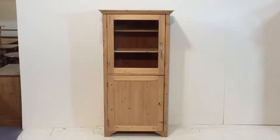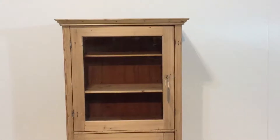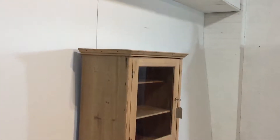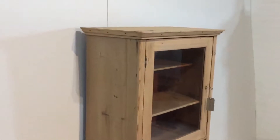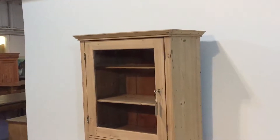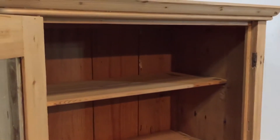Here we have a tall, slender, partly glazed old pine cupboard. The top doors are glazed and the bottom door is paneled. The doors open from right to left and it's in bare wood, ready for painting or waxing. I'll show you inside — there's a three-quarters depth shelf on the top.